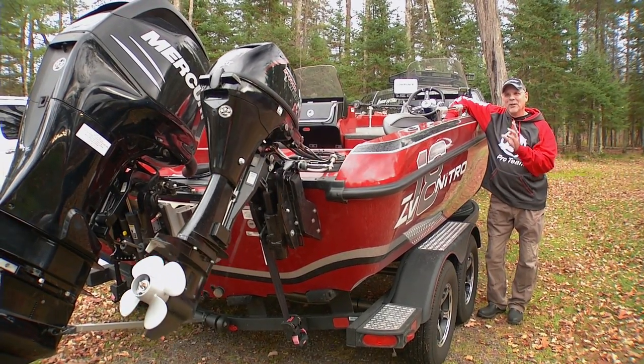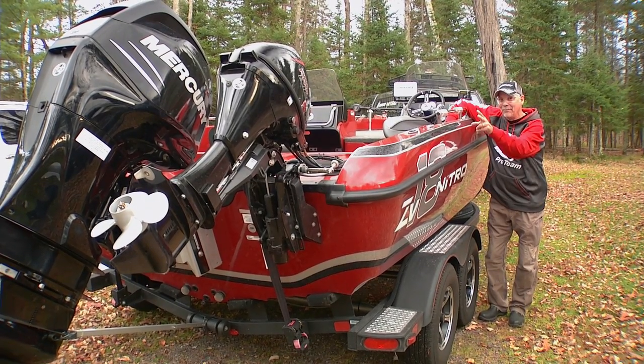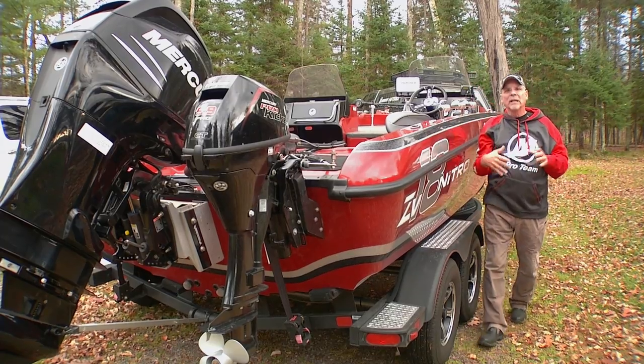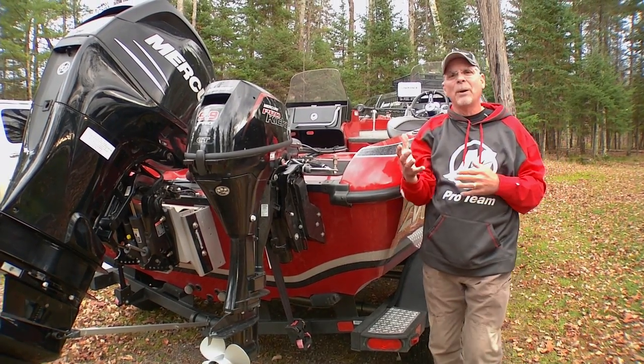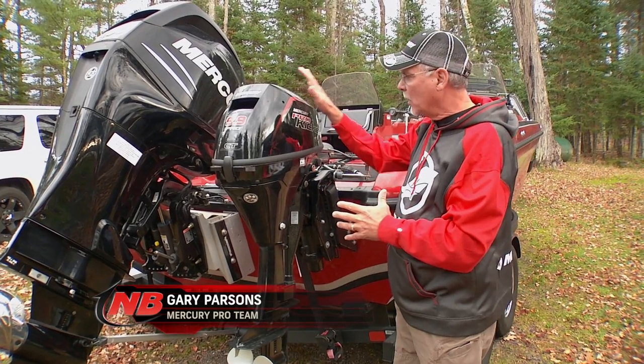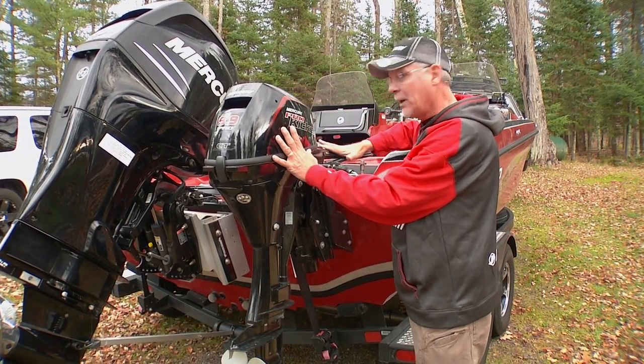Here's a mystery question for you. When you're trailering, do you put your kicker in the up position, trimmed up, or do you put it in the trimmed down position? I've seen a lot of guys do both, and I think probably for a short little trip trimmed up isn't going to hurt anything, but Mercury recommends that you trailer your kicker in the trimmed down position.